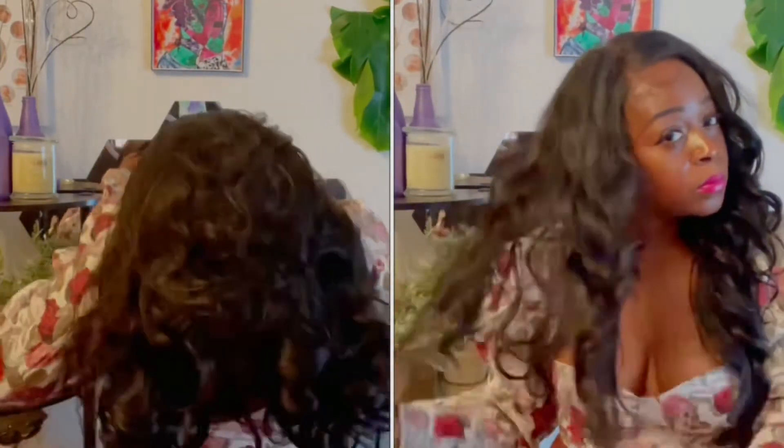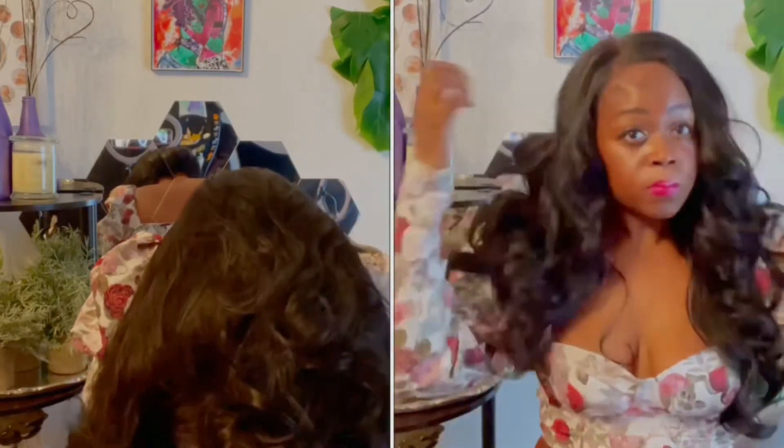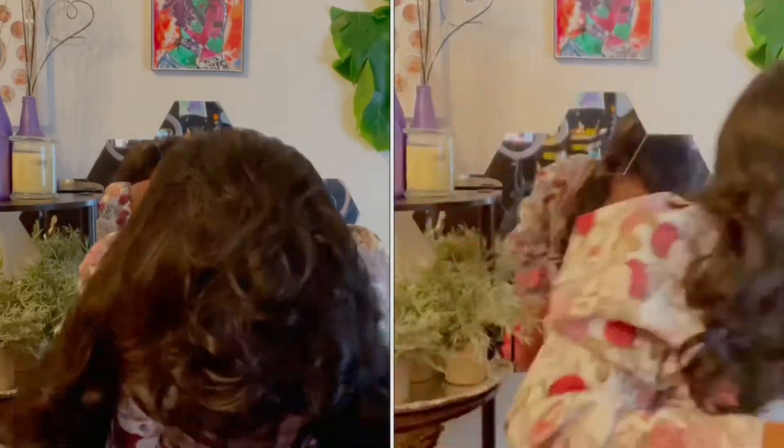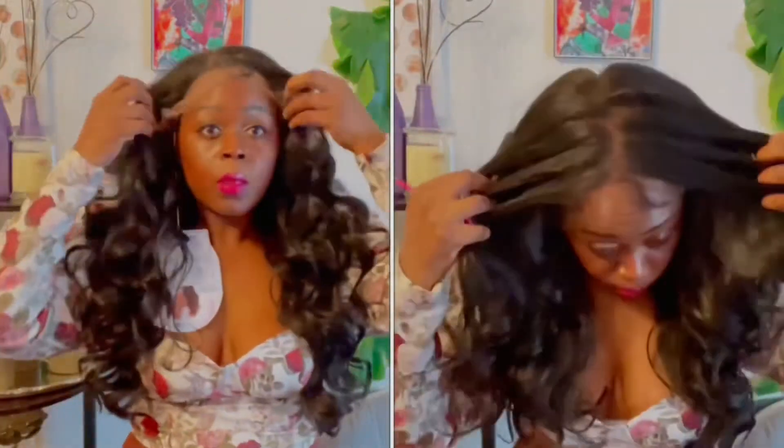You can wear this unit as a side part — a left side part like I'm wearing right now — or a middle part, flip it over, whichever way, and it will look good. I'm really loving this unit. I do have the shorter version in a burgundy color and I'll leave that review in the cards so you guys can go check that out.